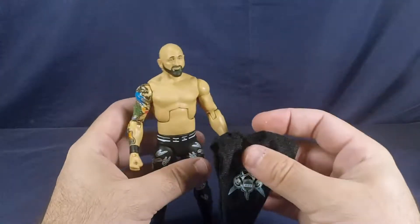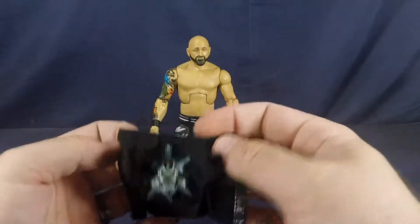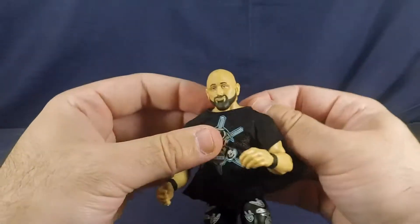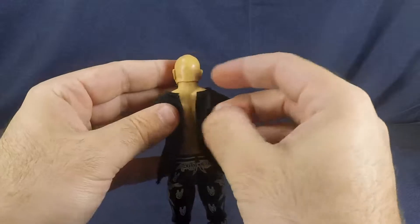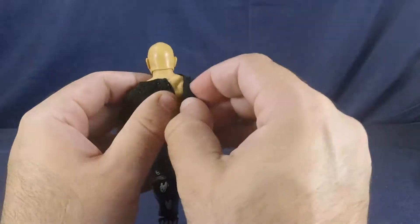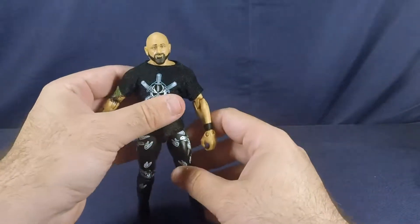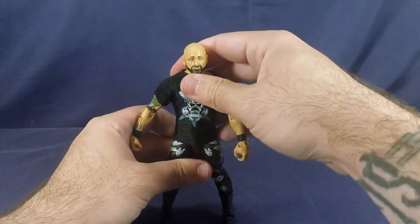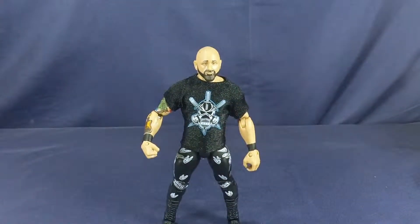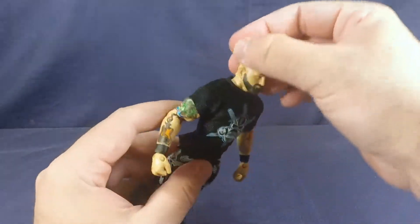Let's bring out the shirt to show you how it goes on. Like I said, it's just a Velcro closure — slip it on one arm, then both arms. A lot easier to do than AJ Styles' hood — I'll say that right now. Just close it up in the back; this side goes down first. And there you go — there's his open neck shirt. Looks really good on him. I would have liked it if this was a little more closed to give it more of a t-shirt feel, but I dig it. Looks pretty good in my opinion.